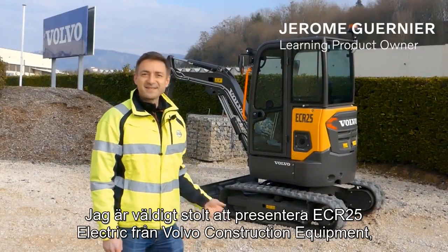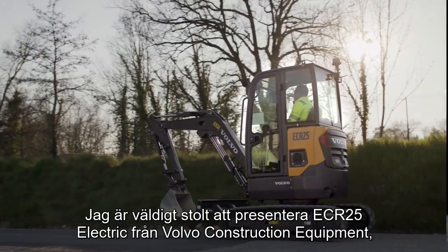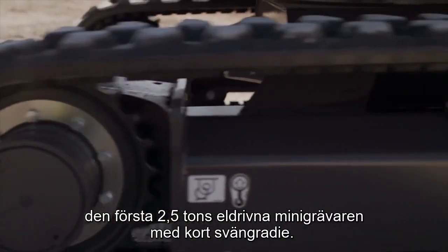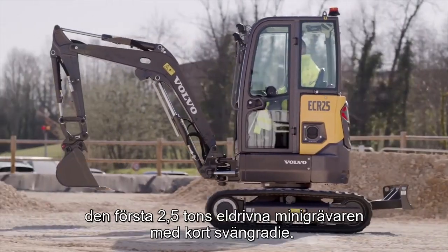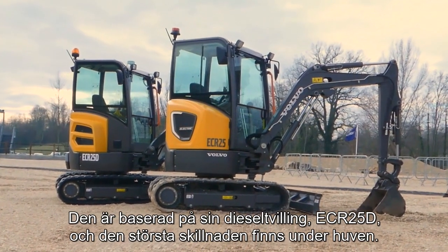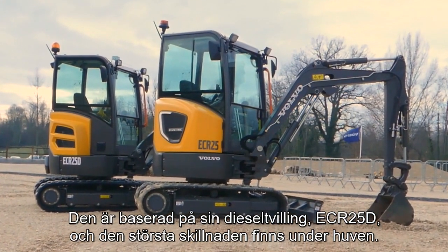I'm very pleased to introduce the ECR25 Electric from Volvo Construction Equipment, the world's first ever 2.5-tonne zero tail-swing radius electric mini-excavator. Based on its diesel twin, the ECR25D, the major difference can be seen under the hood.